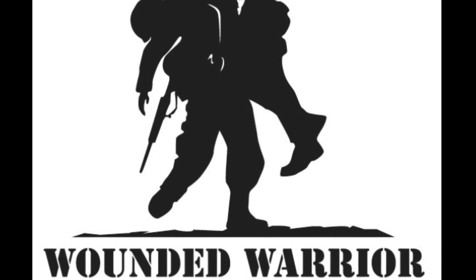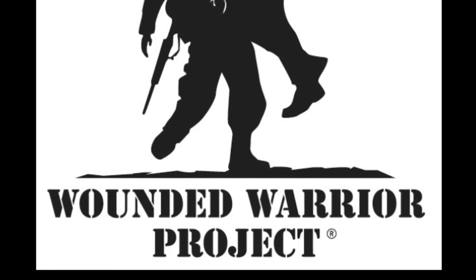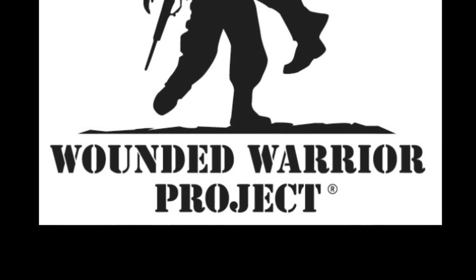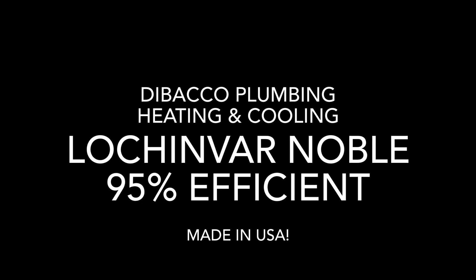If you'd like to get a high-efficiency Lochinvar Noble boiler combination hot water unit installed for the winter, please go to debacleplumbing.com and you can schedule an online service appointment. Thank you very much. These units also get a large gas network rebate for installing them.